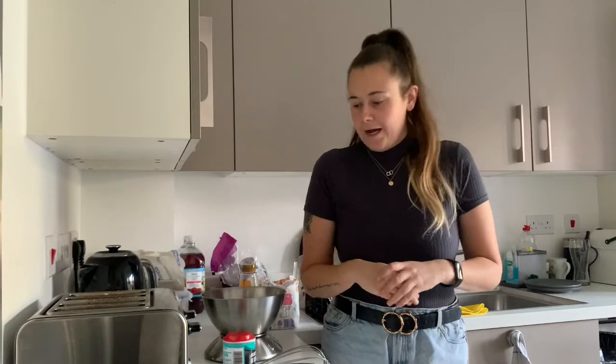Hi guys, welcome back to my channel. I've been really bad at uploading so I thought let's make something really nice and easy and make it a video.